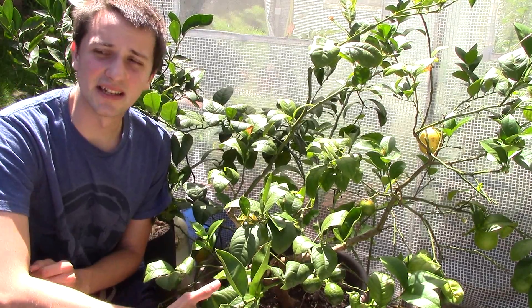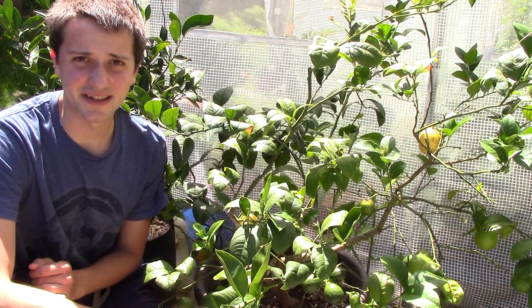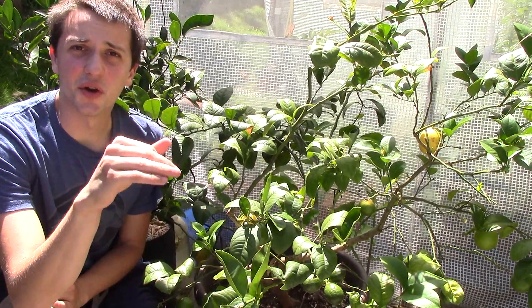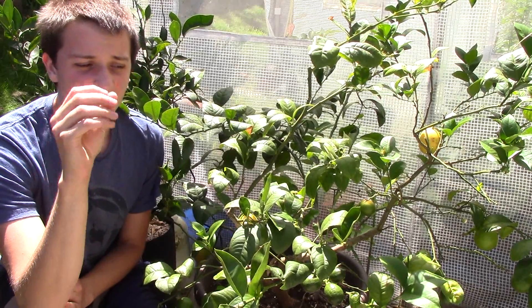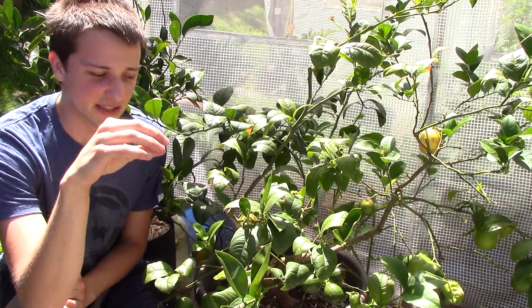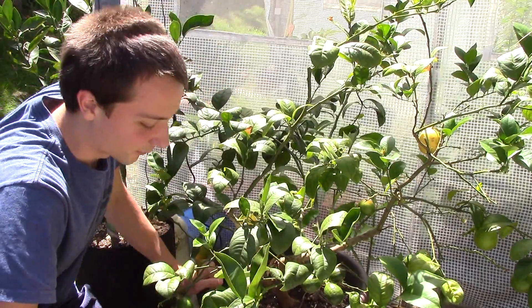I probably didn't cover all the bases when it comes to pests and stuff in my other video, so I'm going to do another video here. At the end of the video I'm going to put in pictures with the names of different leaf viruses, different sorts of fungus, and other problems that can cause certain things to happen with your leaves and your plant's health.